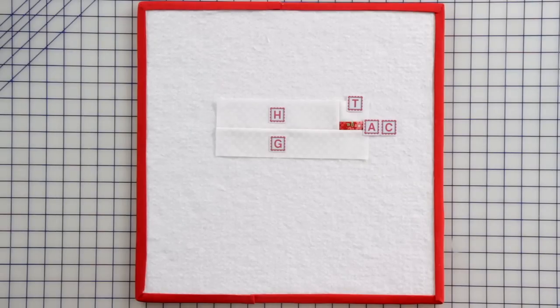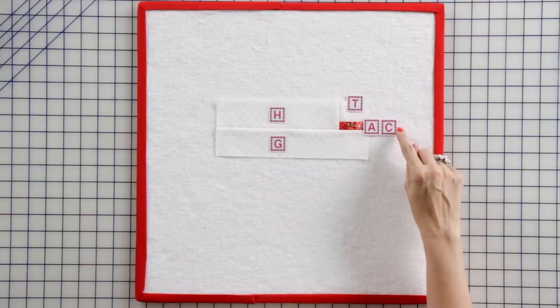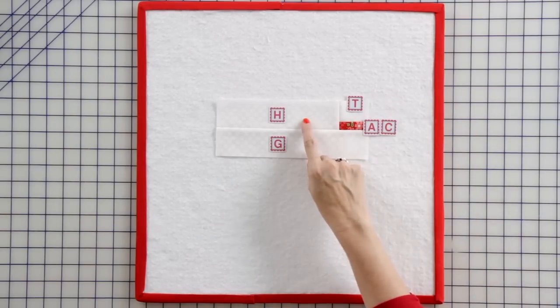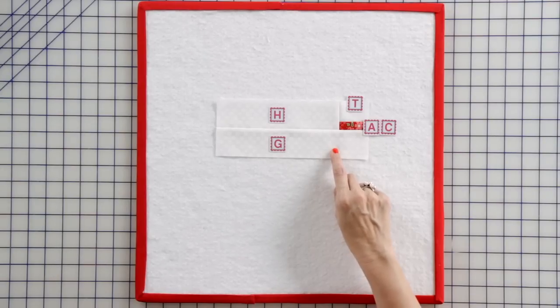We're going to start with our handle unit. Assemble one fabric T rectangle and a fabric AC rectangle and press. Then add your fabric H rectangle and press. Then add your fabric G rectangle. You're going to make one.